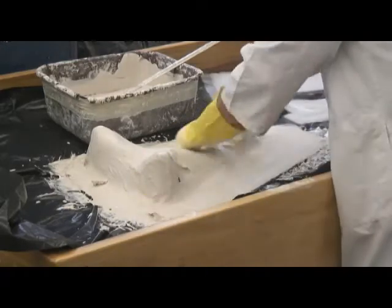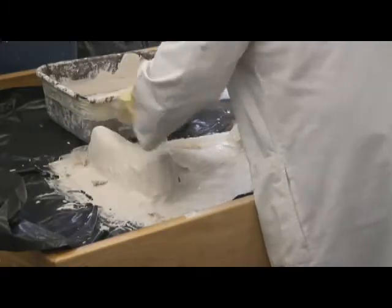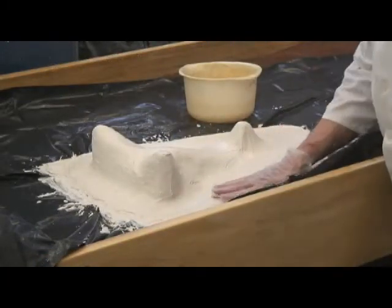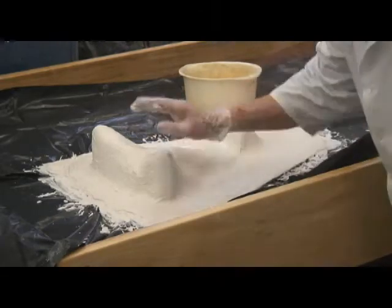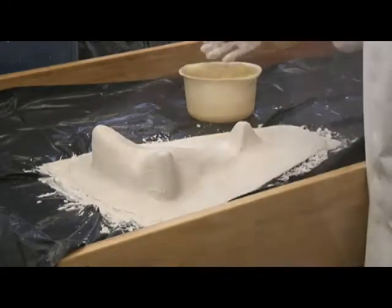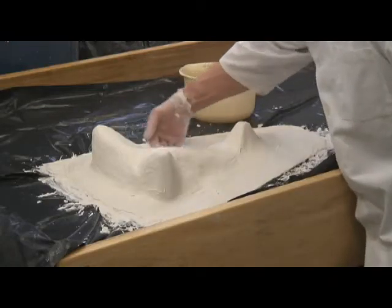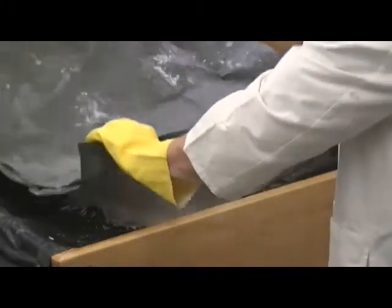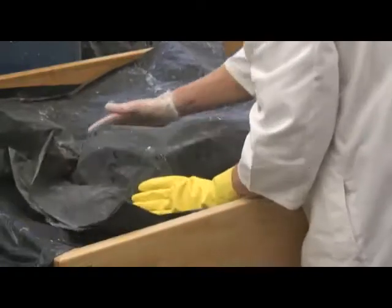Add one last layer of plaster for surface finishing. Just as the plaster is about to finish setting, smooth the surface with your hand and a little water. There is about a two or three minute window to accomplish this step, so be vigilant. Cover the side with plastic while the plaster sets for about an hour — this holds the temperature and moisture in, which helps to harden the surface.